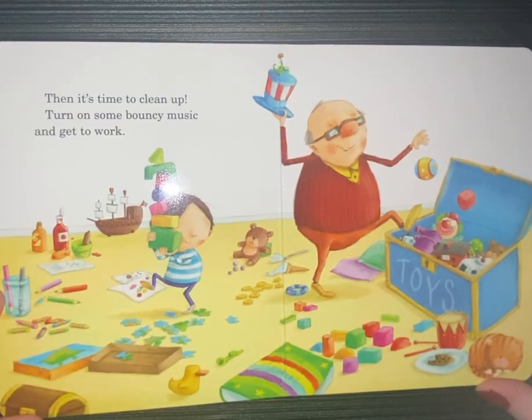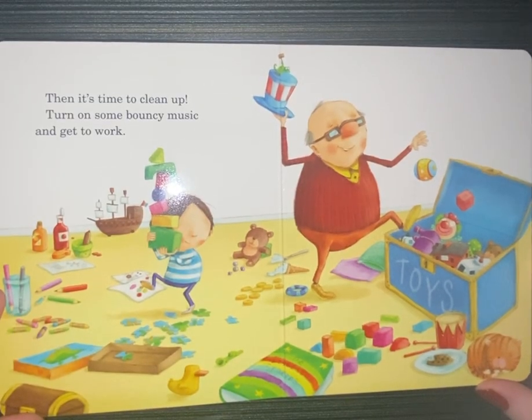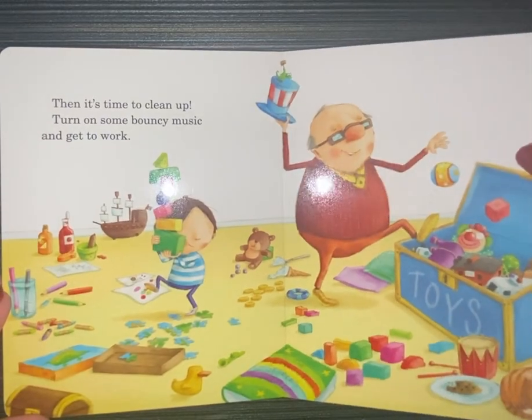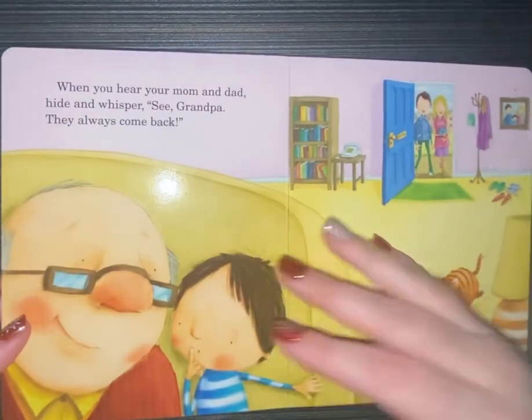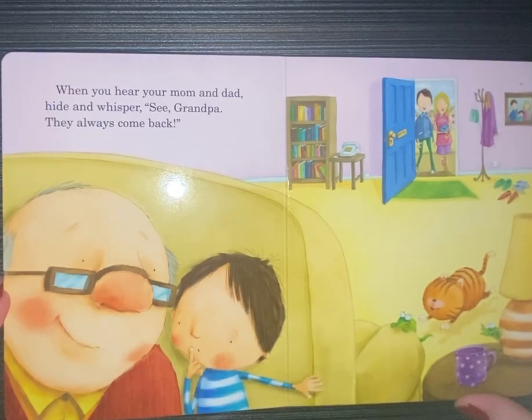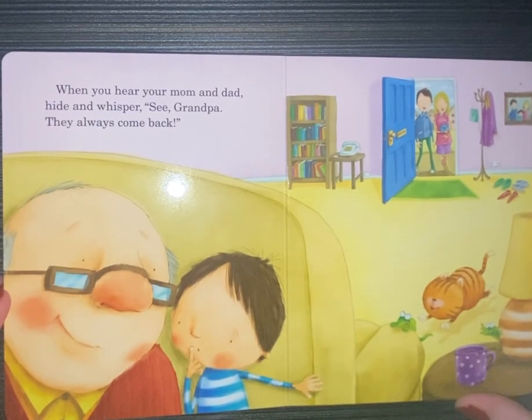Then, it's time to clean up. Turn on some bouncy music and get to work. When you hear your mom and dad, hide and whisper. See, grandpa, they always come back.